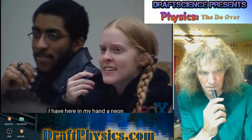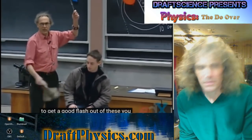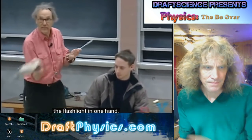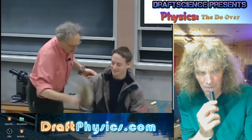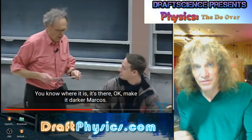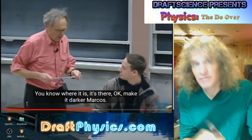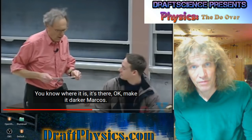I have here in my hand a neon flash tube. Although we don't know yet what voltage is — we will learn about that in this course — to get a good flash out of this, you need about a few thousand volts. We will make it dark shortly. I will hold the neon discharge tube in one hand, and then Simon will touch it on the other side. If we succeed, then you may see some light. One is now covered with atoms that are pressurized, and one is depressurized. Now there's a voltage difference — a pressure difference, that simple.